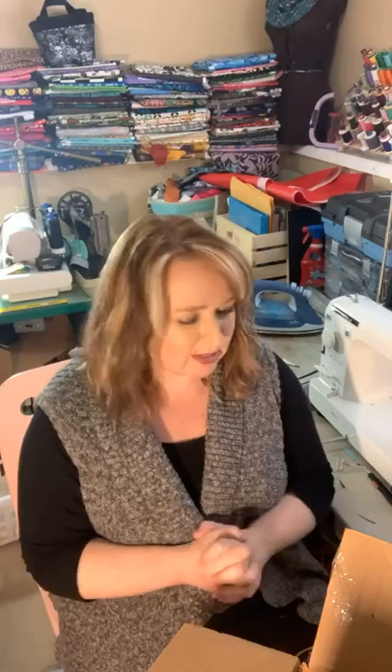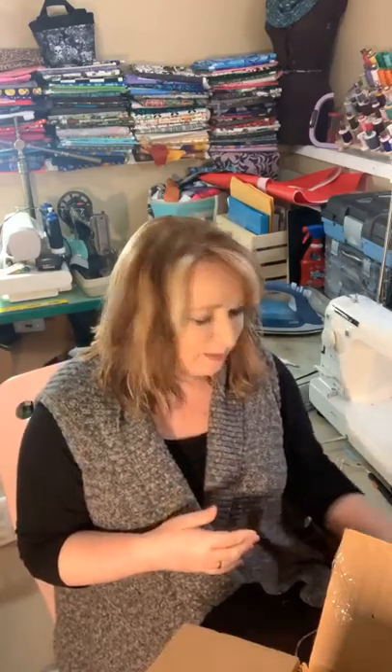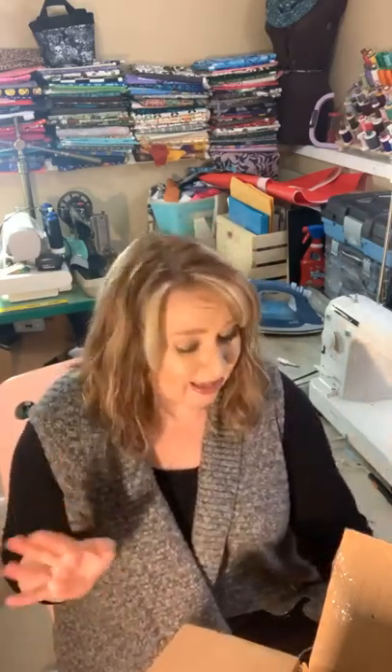Hey everyone, I'm trying out this new tripod thing to hold my phone. I'm thinking about doing some video tutorials on bag making — not sure yet, maybe starting a YouTube channel. So playing a little bit with some of the technology I can get to do that.